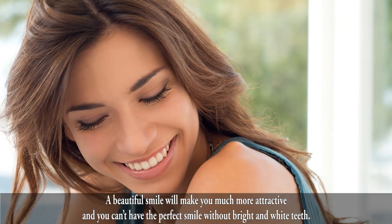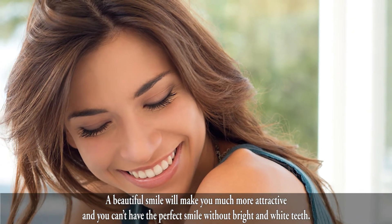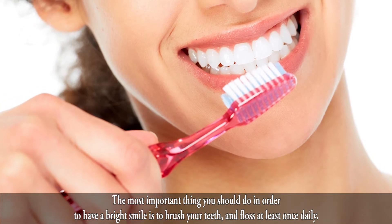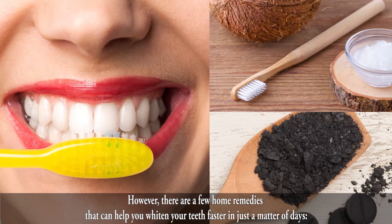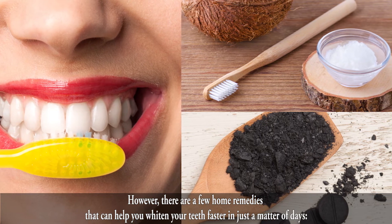A beautiful smile will make you much more attractive, and you can't have the perfect smile without bright and white teeth. The most important thing you should do in order to have a bright smile is to brush your teeth and floss at least once daily. However, there are a few home remedies that can help you whiten your teeth faster in just a matter of days.